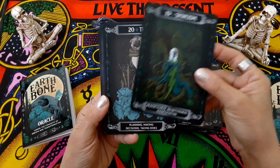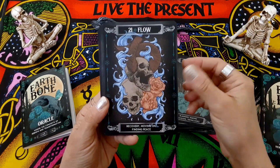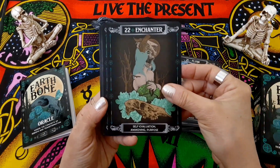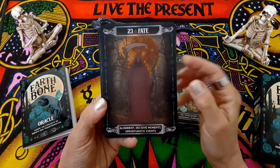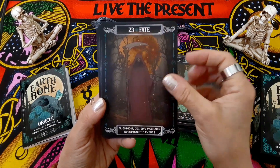Stoicism. Time. Flow. Enchanter. Fate. And this one, too, I think could have been a little bit brighter — it's just a little too dark, and it's just such a nice image.